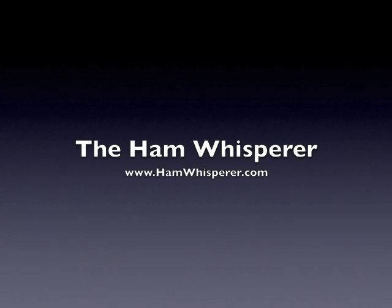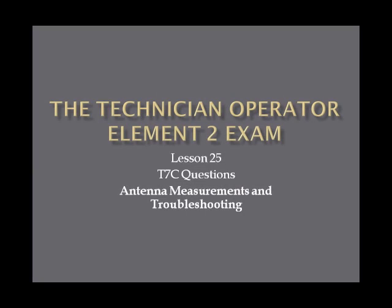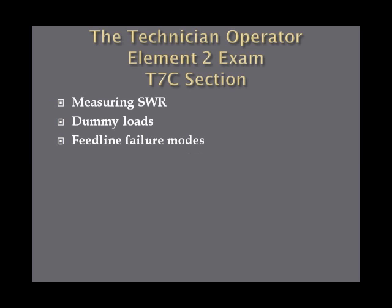Hi again, this is Andy, KE4GKP, and welcome back to the Ham Whisperer and Lesson 25 in the Technician Operator Element II exam. In this lesson we go over the T7C questions on antenna measurements and troubleshooting. The questions in the T7C section cover measuring standing wave ratio, dummy loads, and feed line failure modes.